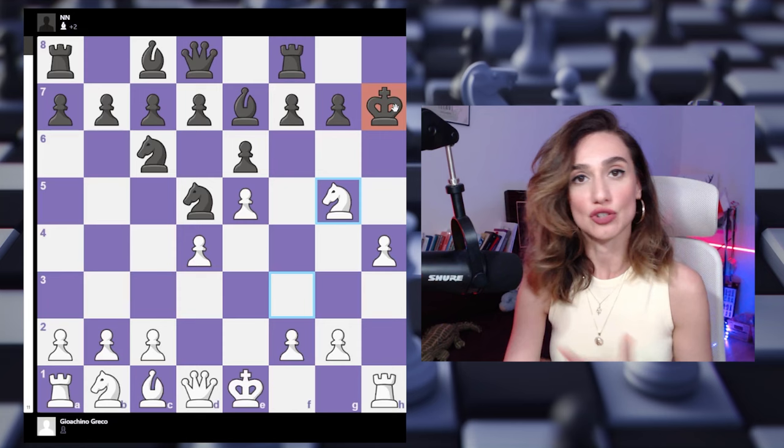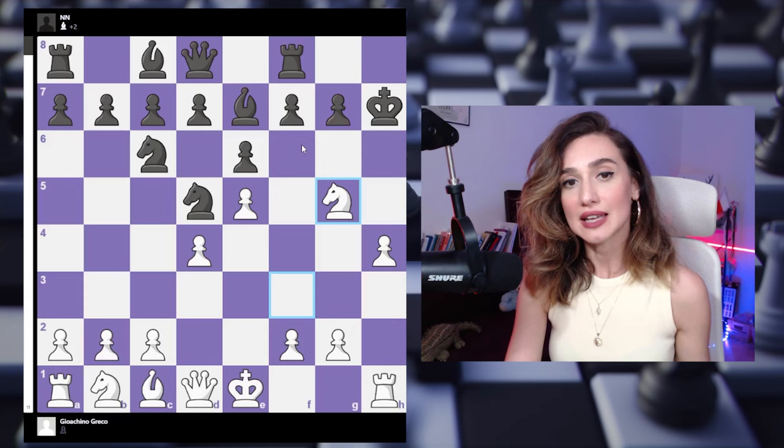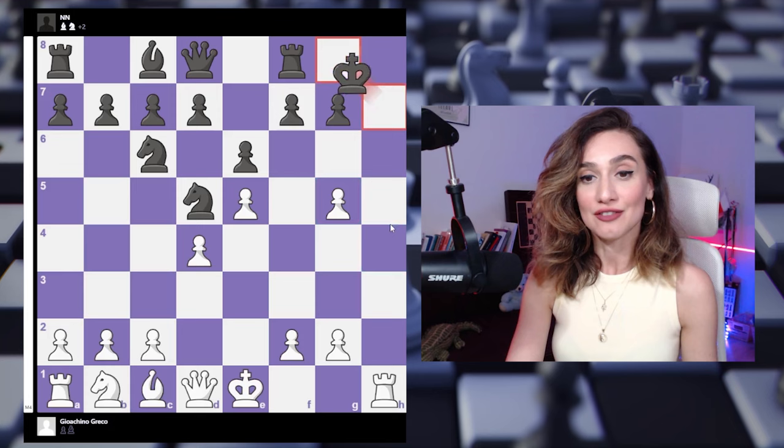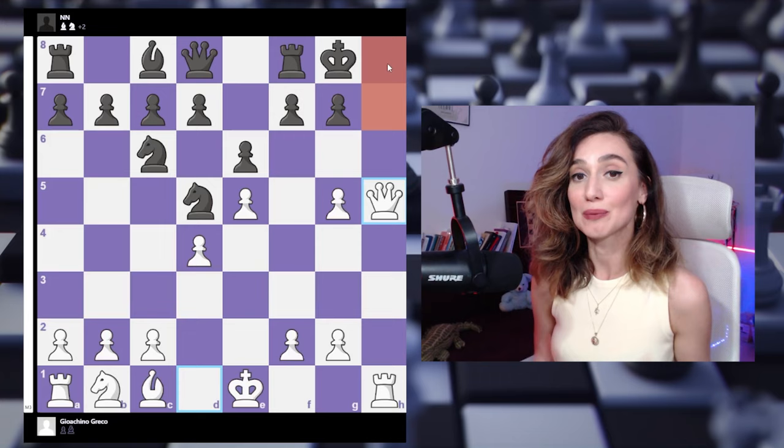Now let's check what happens after bishop to g5. In this case we take this bishop back with the h-pawn, because we want to open up our rook on this file and get the queen into the game. Now there is checkmate in one move, and black cannot really survive — there is no way to avoid this checkmate.